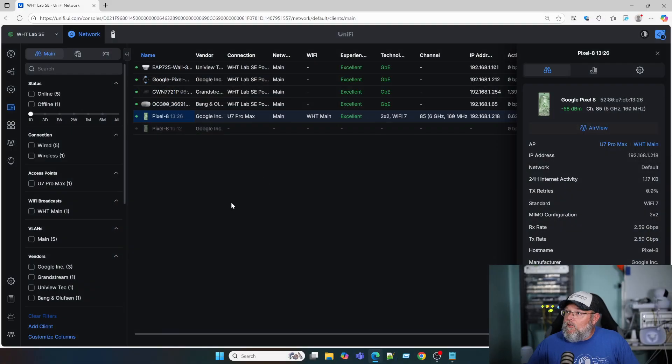Let's head on over to the machine. You can see here I've got my Google Pixel 8. It is connected to my U7 Pro Max, which is back here, and I am using WPA3 only. You can see it says it has a poor experience. We're connected at 2x2. I had it sitting on my desk, and you just saw it go from poor to excellent. It is using Wi-Fi 7. You can see we've got 0% retries at the moment — Wi-Fi 7, 2x2, with a good AP-client signal balance.